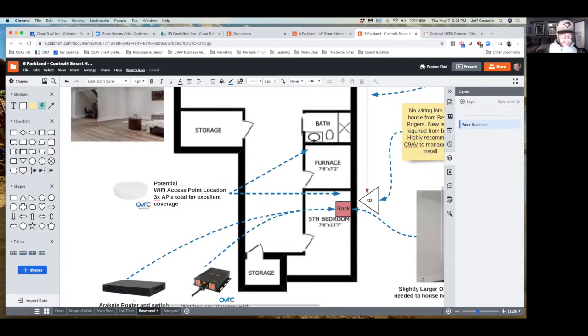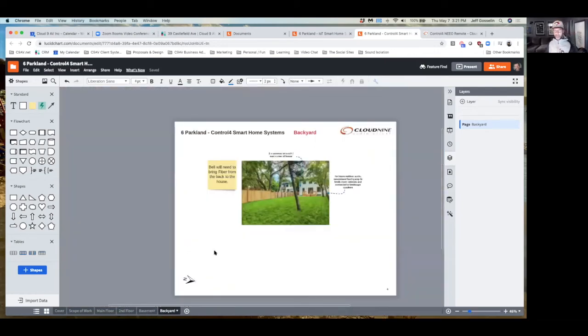I put a picture of the backyard — there's really not much to do here other than if you want to plan for using your backyard, putting some music back there. We could run some speaker wire down the alleyway and bury it along the fence. In the future if you ever want to do that let us know — it's not hard at all. You do have two cameras at the back corners, or at least wires for cameras.